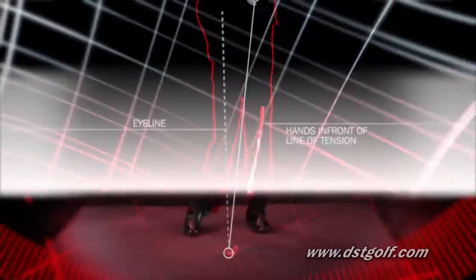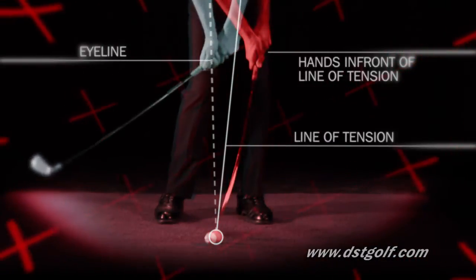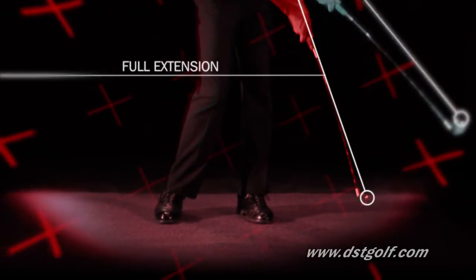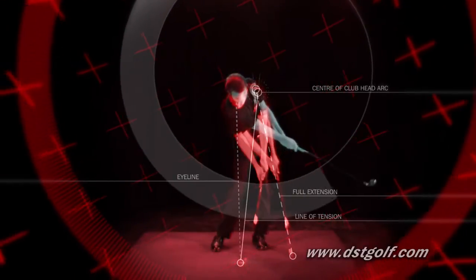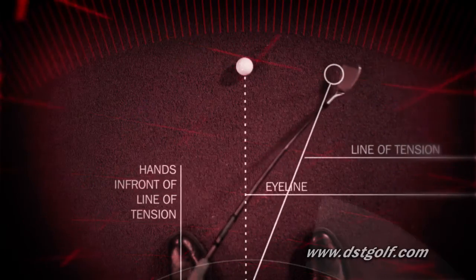The DST Compressor is a training club. Its curved shaft replicates the shape of a normal shaft in the optimal impact position. So you're forced to control the clubface through impact just like the best players in the world. The Compressor takes away the complexities of the swing and builds muscle memory for consistent ball striking.